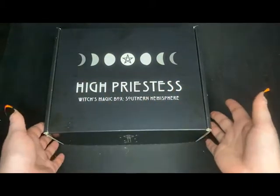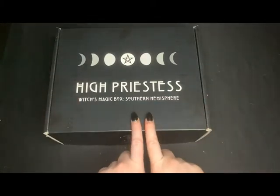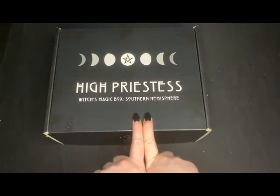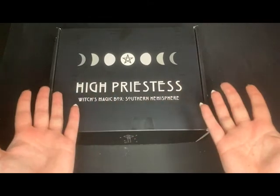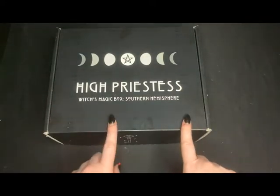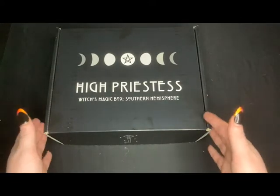Hey guys, Cyberdenner here, and in this week's video we're going to be unboxing the Beltane High Priestess box. I'm sorry if you can hear people mowing outside — that's just the way of the world. I did actually get this box before Beltane, I was just slack. So let's open it now.